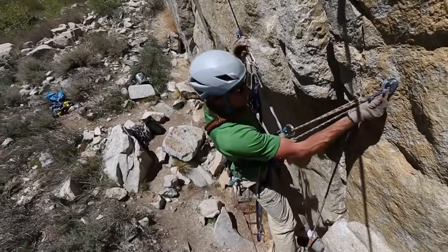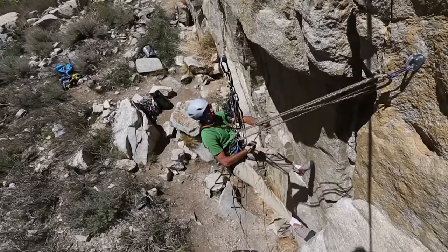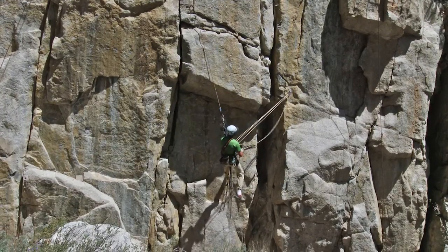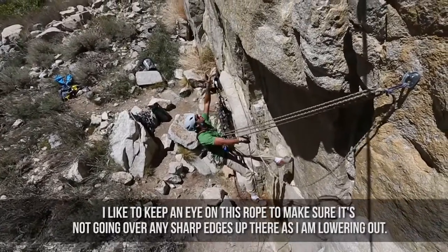Now I'm just going to use this like I'm rappelling — lower myself out off the piece. I like to keep an eye on this rope to make sure it's not going over any sharp edges up there. Lowering out.